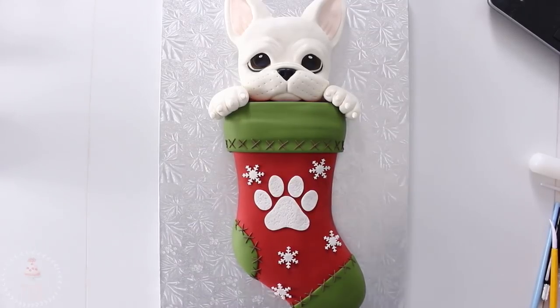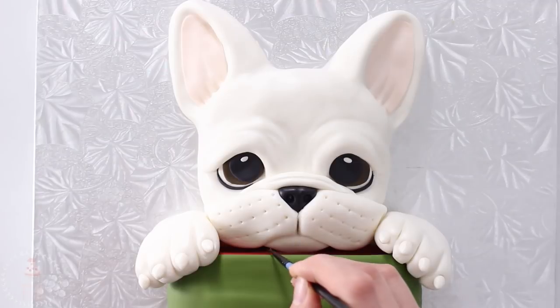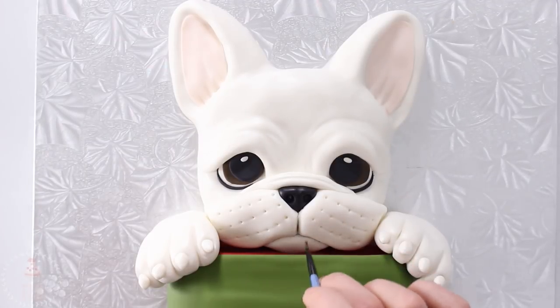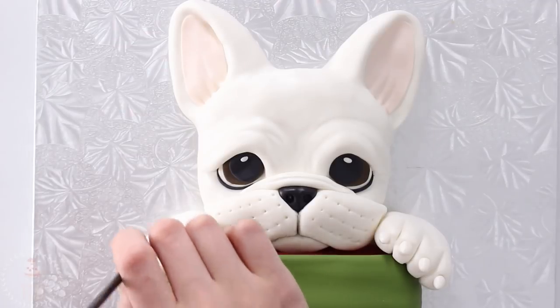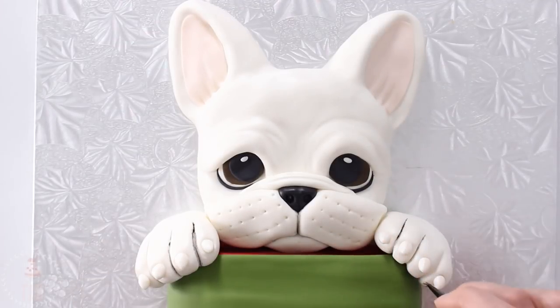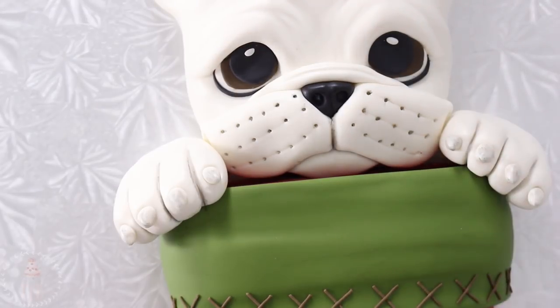I wanted to keep him fairly white but I did go around with some black airbrush food coloring and just darkened all of the little nooks and crannies — around his mouth, his ears — just really faintly, you don't want to go crazy. The only area I kept it a little bit more dark was around his mouth right underneath his nose.